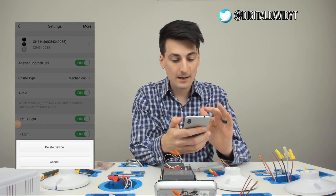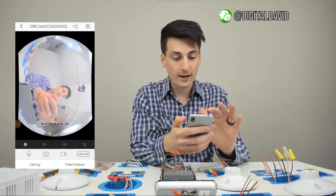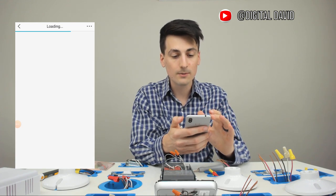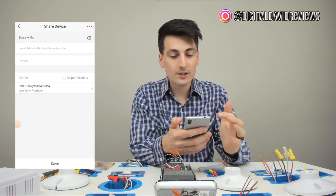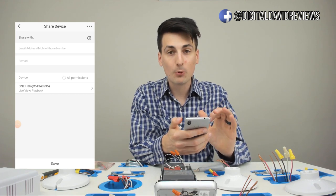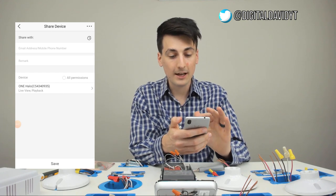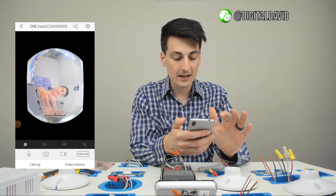Then we can see there's a share icon as well. We can choose to share this device with a friend, family member, or loved one. You can send their email or phone number to share it with them and give them all permissions if you want, or just live view, playback, that sort of thing. You can set all that up within there — really neat.